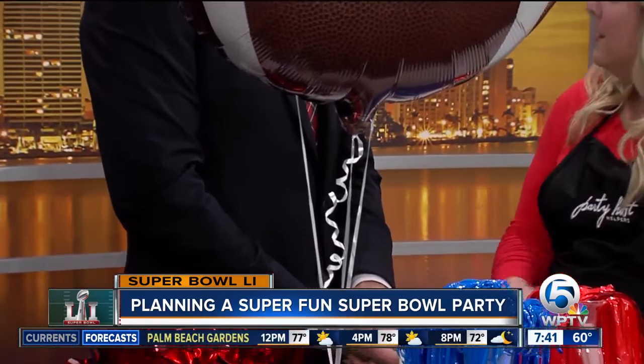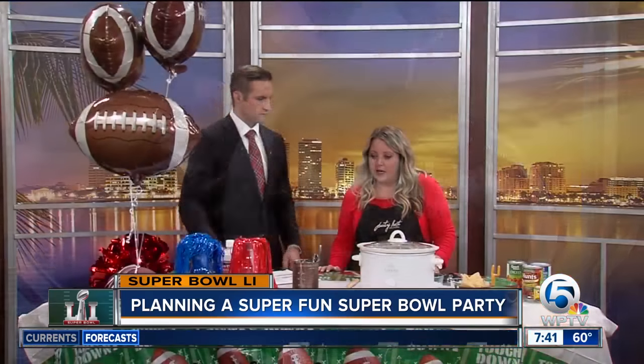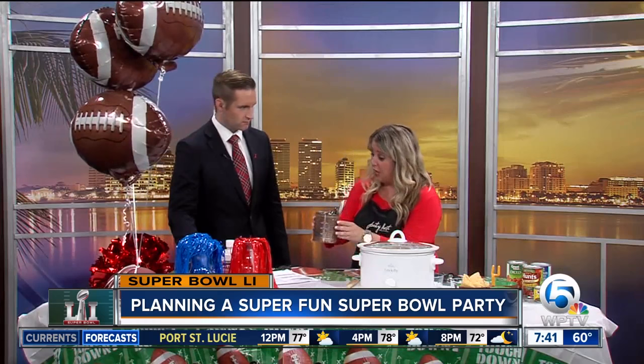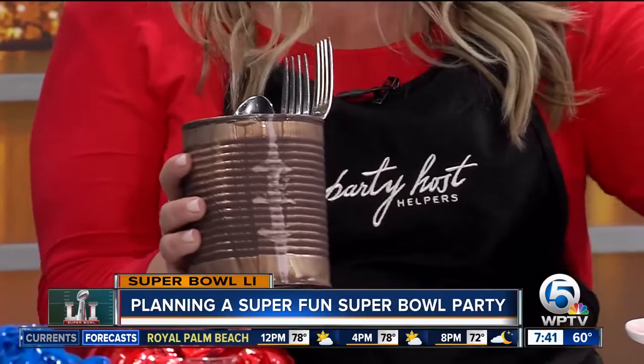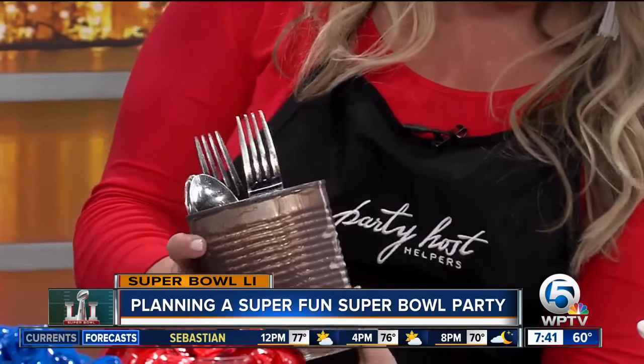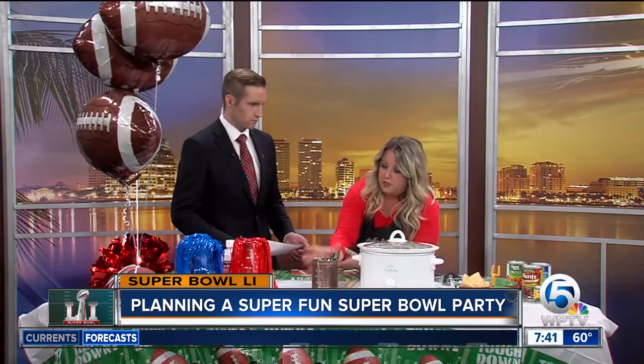My favorite decoration is totally interactive. I had a child help me with this — so we take the cans that we used from our chili bar, from our peppers and tomatoes, and they just paint them like a football. Then it turns into your utensil holder on your table. You can find balloons at places like the Dollar Store or the grocery store too.